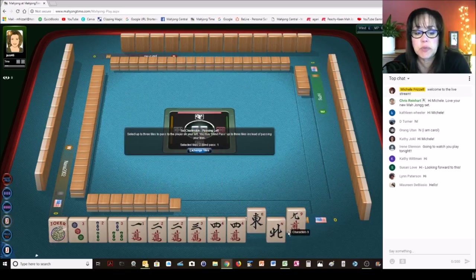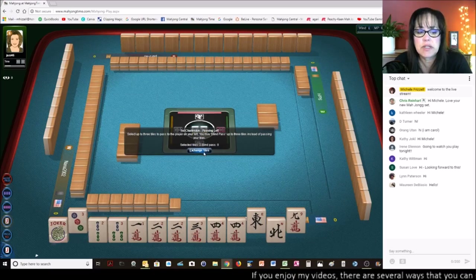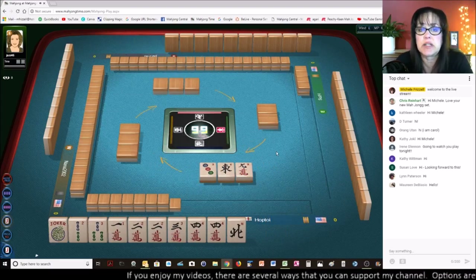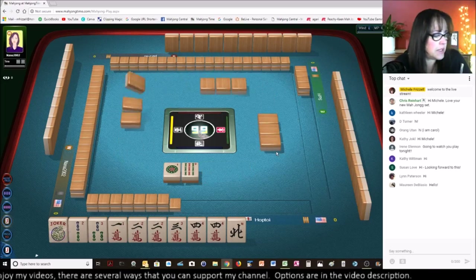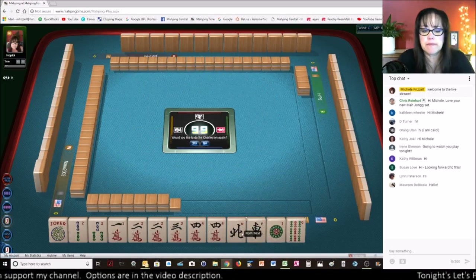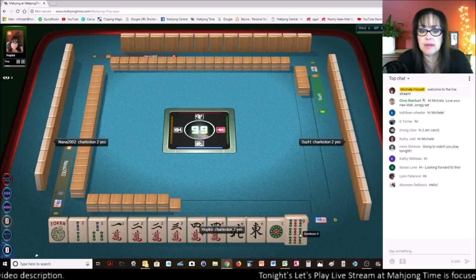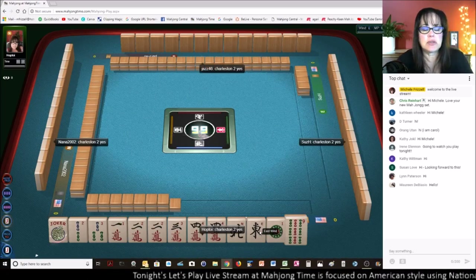I don't like passing two wins together. Let's see here — 2, 3, 4, 3. Let's get rid of the 3 dot, because we could still play a knitted hand with the 3 bam if we get a green dragon. 2, 3, 4 — that would be the second hand from the bottom. No keepers, but we have tiles we can pass. That's good. Let's see if everybody wants to — yep, here we go.